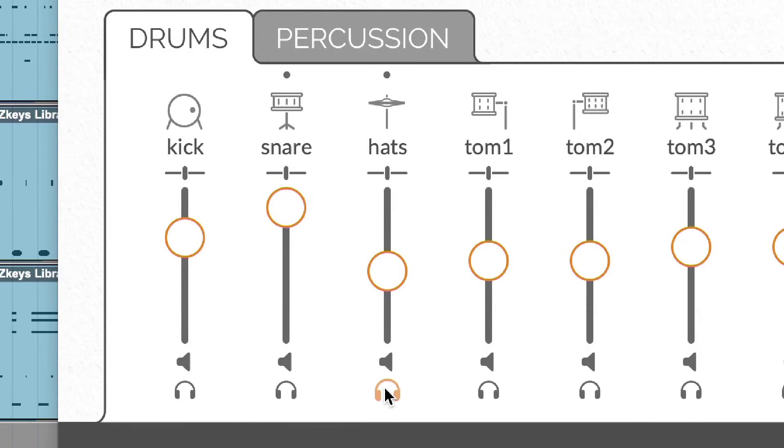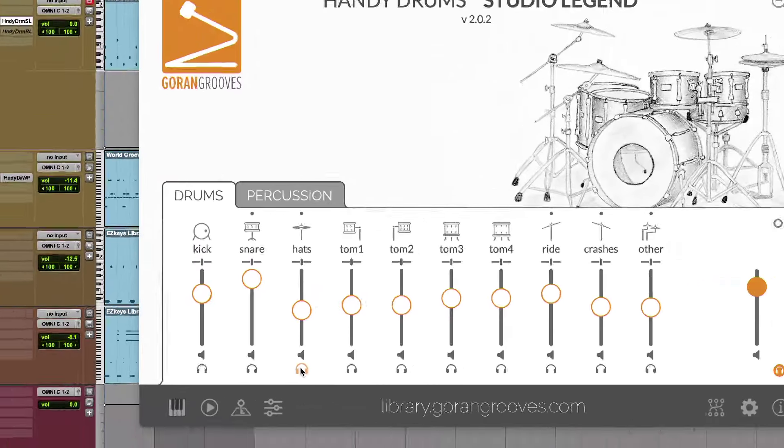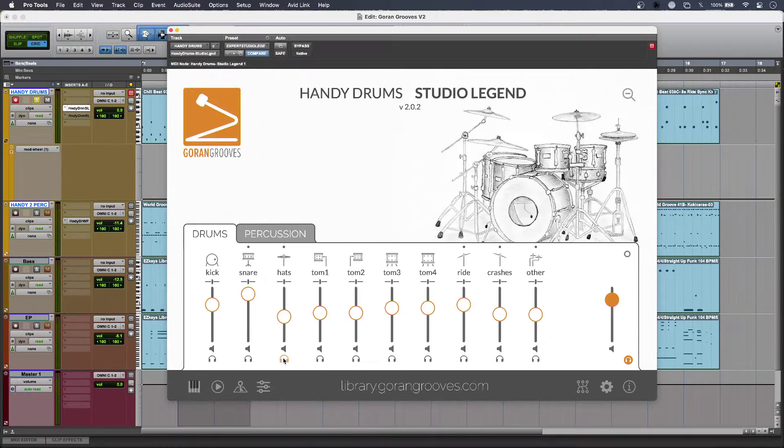Even when I solo the hats on their own they've got nowhere to hide, but they still sound real. Incredible. So I could record that if I wanted to.